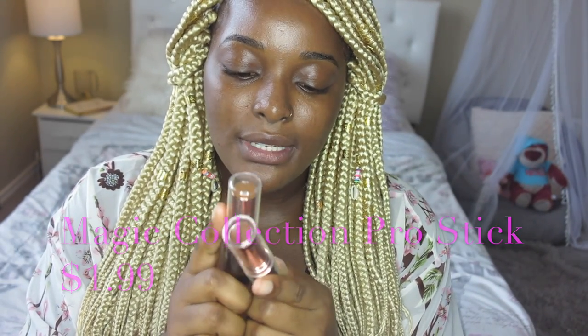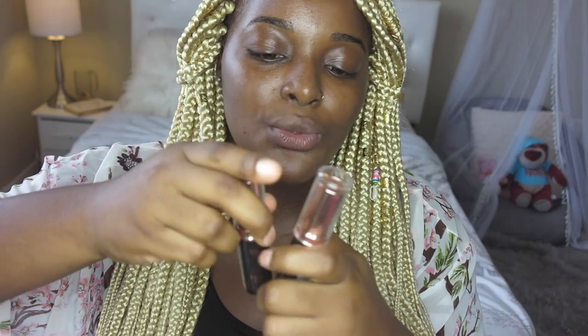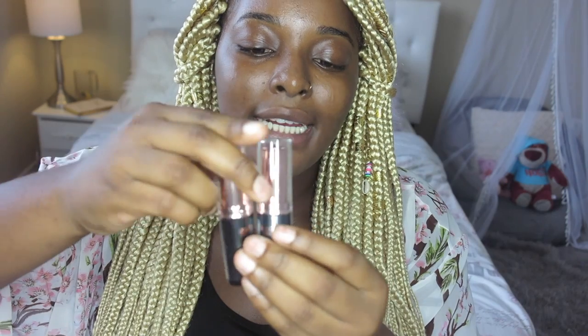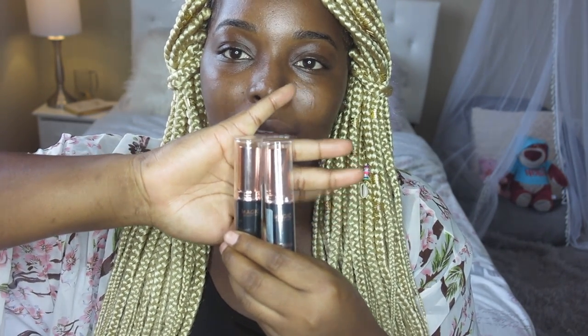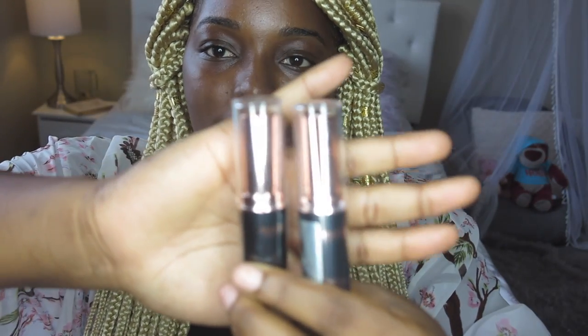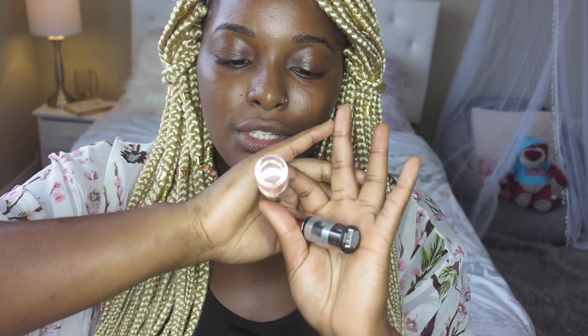So this is what the foundation looks like. It's called Magic Collection Pro Stick Foundation. I got two shades. I actually got the second shade because I wanted to contour with it, but we'll see if the other one is too light. They didn't have so many shades, but I was so happy when I saw that this shade might be my match because it has that yellow undertone that I like. So that's what I'm going to be trying out today.